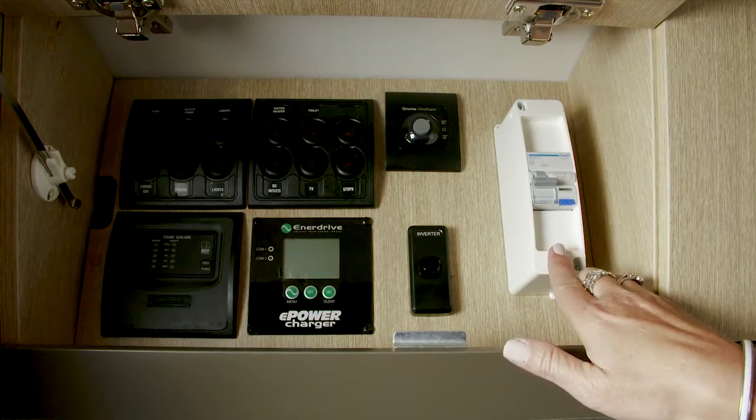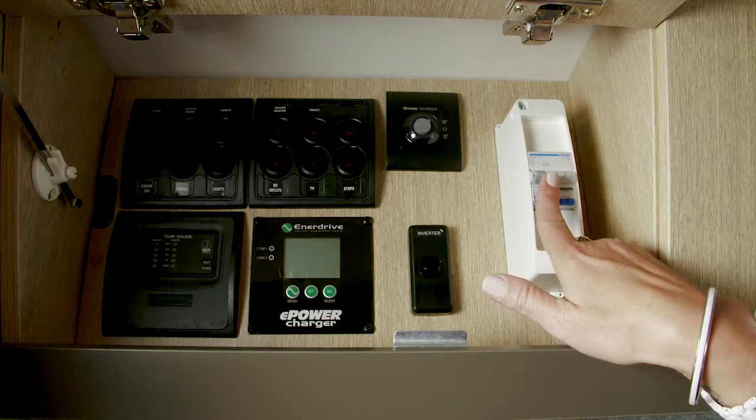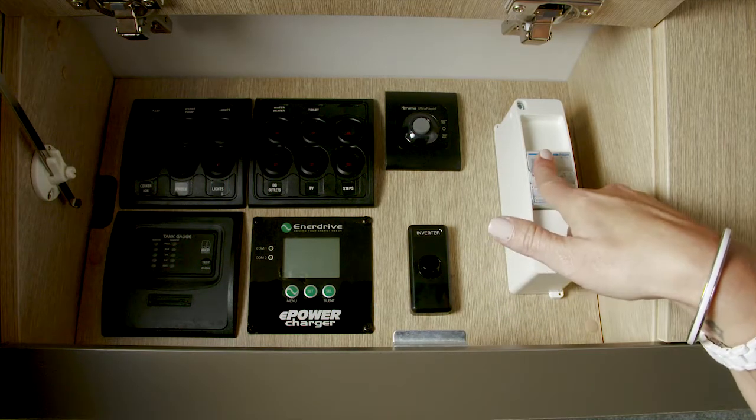Should it trip, you need to check the power lead or check what you have plugged in that could be causing the circuit breaker to trip.